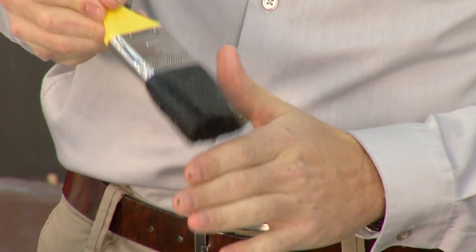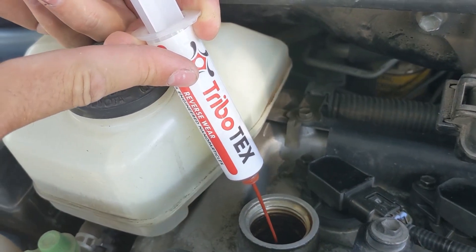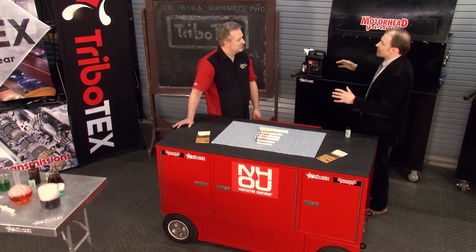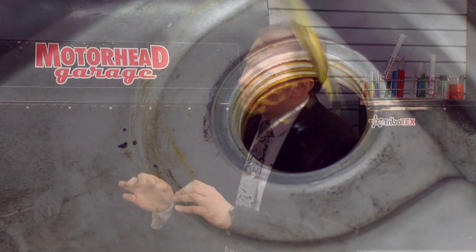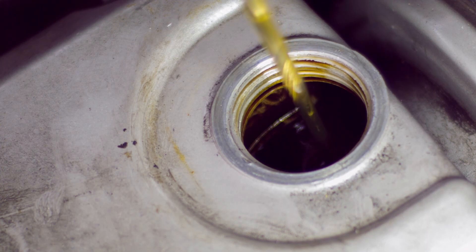The second thing: no other additives. You don't want to put other stuff in your engine while you're using Tribotex. All additive companies fight against the common enemy of friction, but it is very difficult to know how different additives will interact. So we recommend you stay within the same technology.